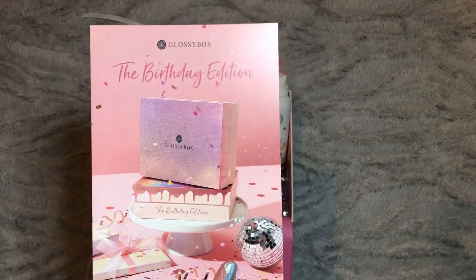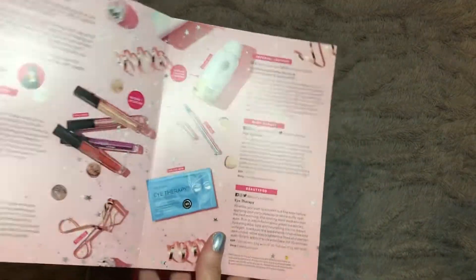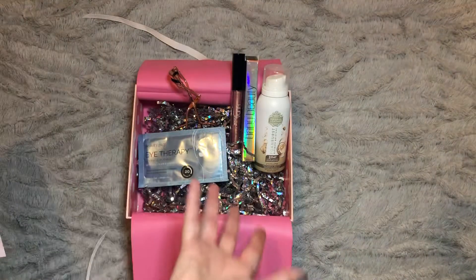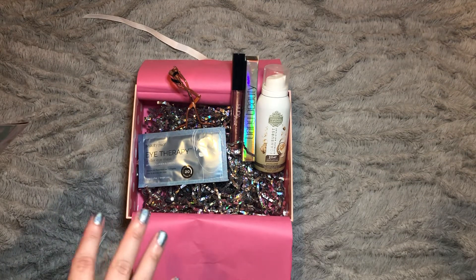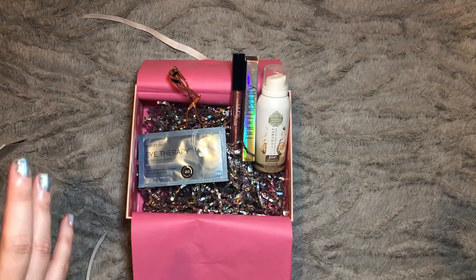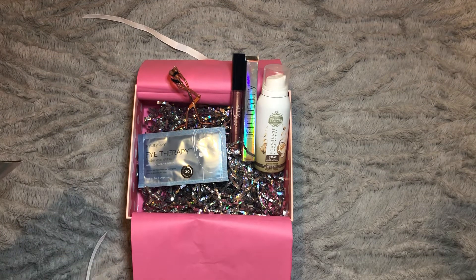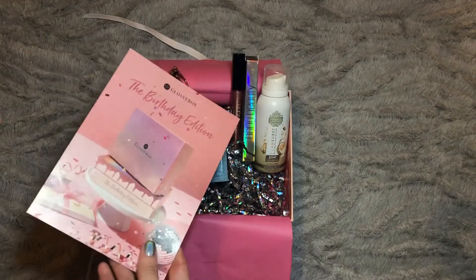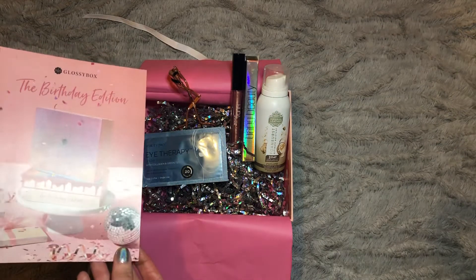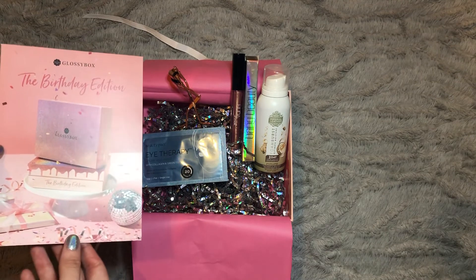I was expecting a bit more from the birthday edition if I'm honest — I think they're kind of cashing in on the Huda Beauty name, not necessarily a bad thing as it is a good brand. With regards to my next video, I was at a wedding over the weekend and I've used up all my pre-filmed videos, so there may not be a video on Friday — the next one will most likely be Wednesday. Keep an eye on your notifications. If you liked this video be sure to give it a thumbs up and subscribe if you're not already, thanks!